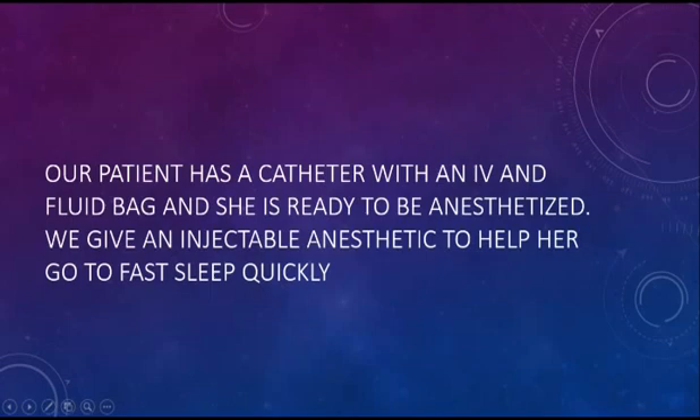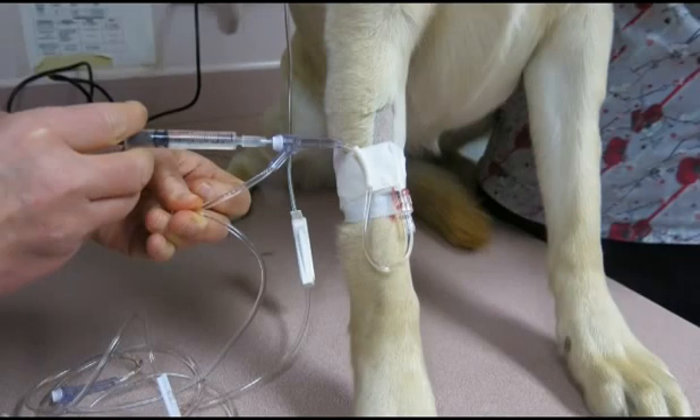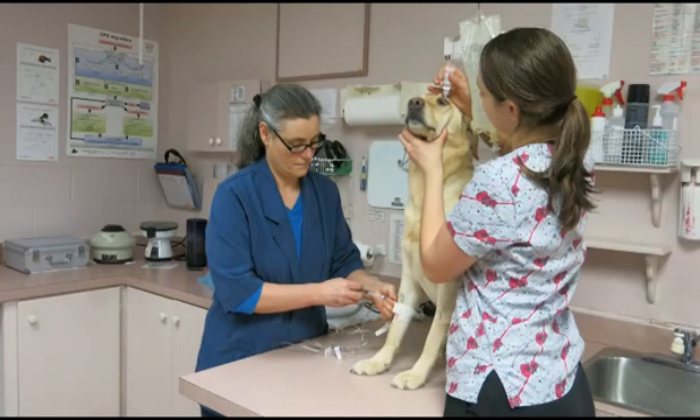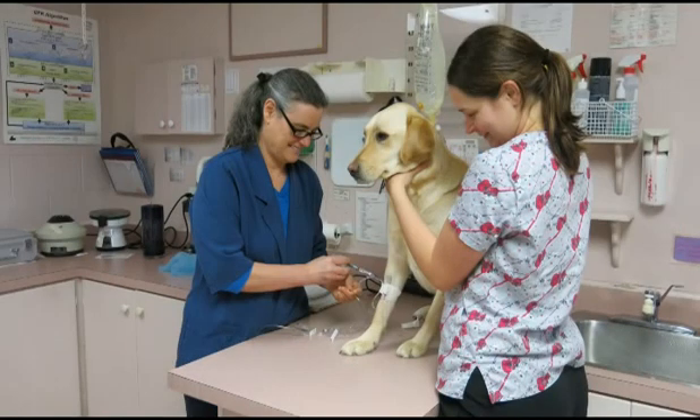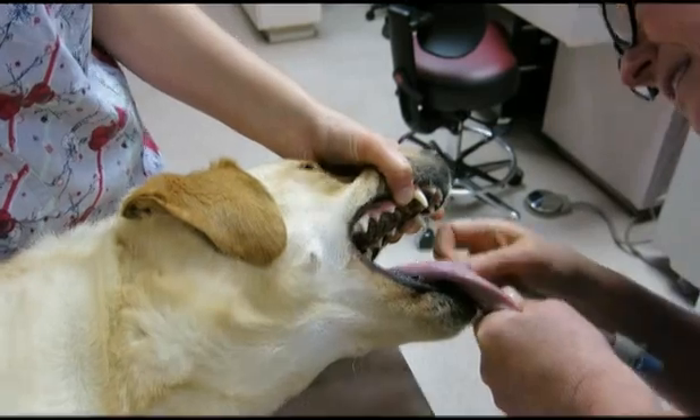We give an injectable anaesthetic to help her go fast asleep quickly. Here I am giving an anaesthetic to my patient, and my animal health technician is placing drops in my patient's eyes so that the eyes do not dry out during anaesthetic. Here is my patient feeling very sleepy.